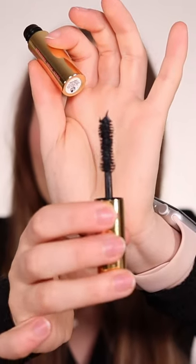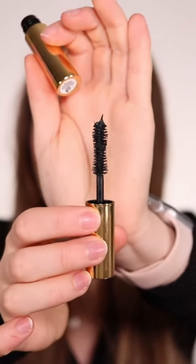This one is the mini version for $17 and there is a beautiful brush. It's just very thick and very luxurious. It will coat literally every single one of your lashes.